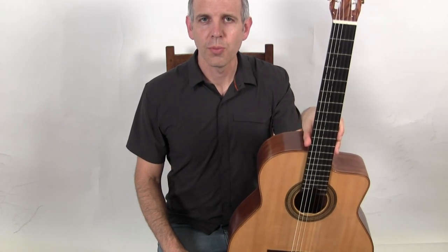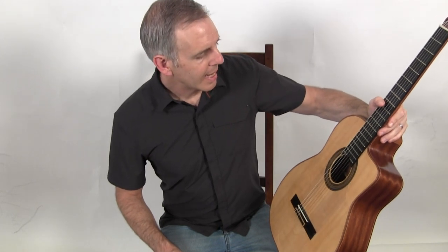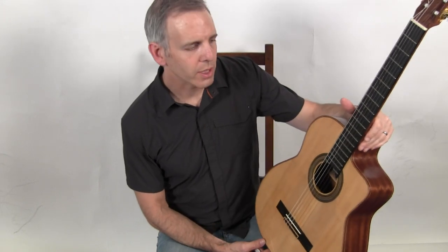Hello, I'm Michael from Jinglebooks.com and this is a 2018 Stephanitis guitar made in Greece.